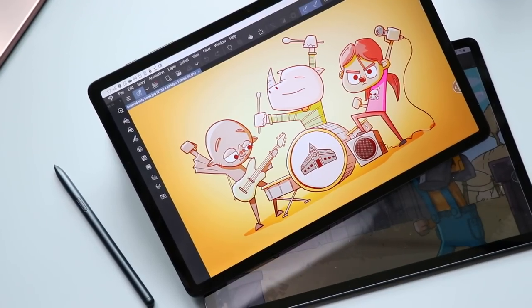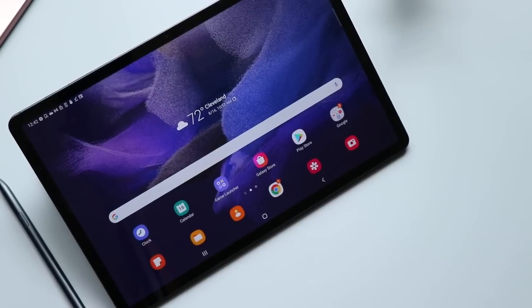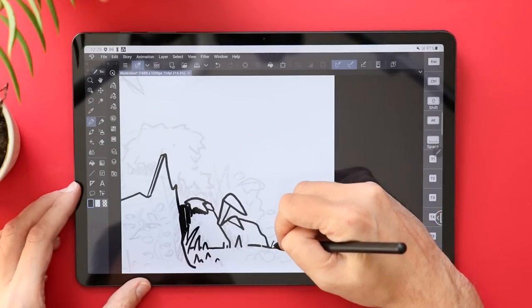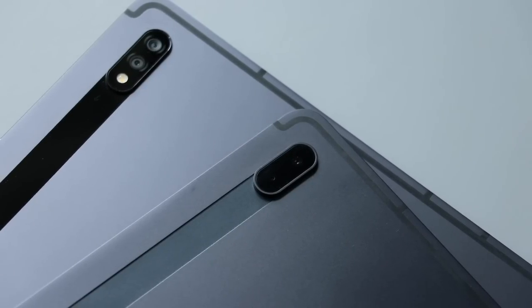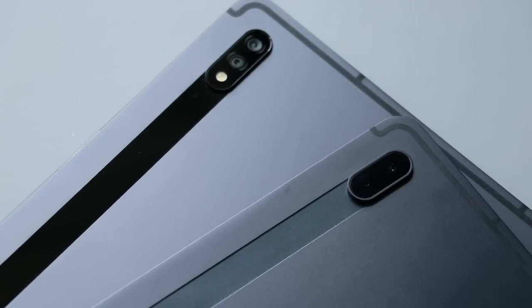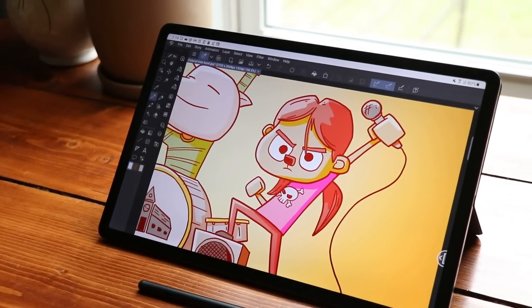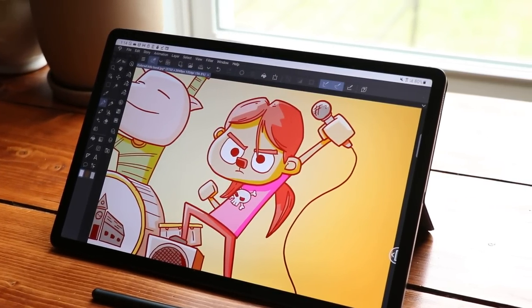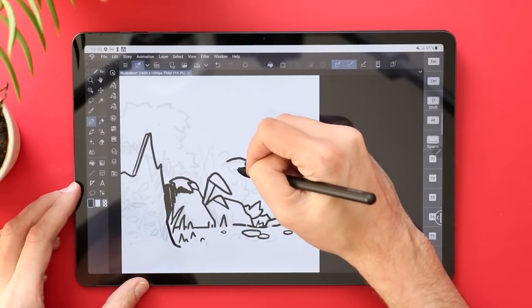First of all, we have that 12.4-inch screen. This is not a Super AMOLED screen like you're going to find on the S8 Plus, and it also has a 60Hz refresh rate instead of the 120Hz on the S8 line. You still have a 16:9 aspect ratio and really nice build quality — the material on the back feels a little different, but still really premium. You also have 2,560 by 1,600 pixels, and on a screen this size it still looks really good. The AKG speakers sound terrific, especially for a tablet.